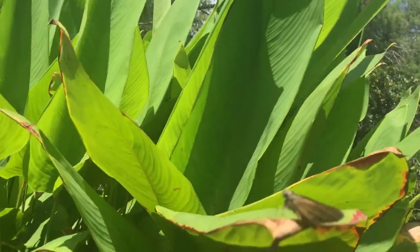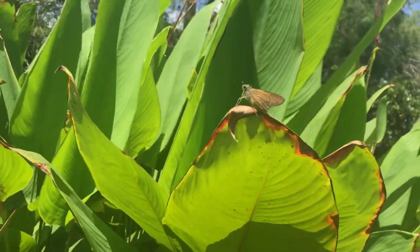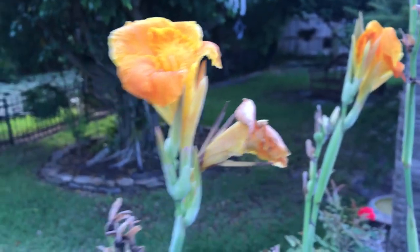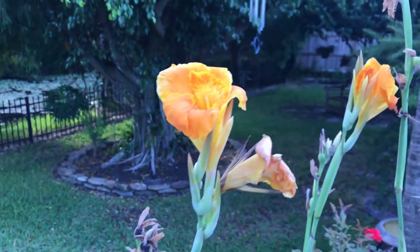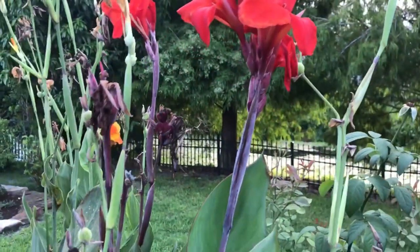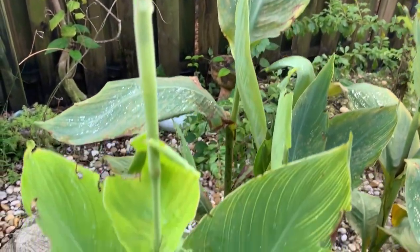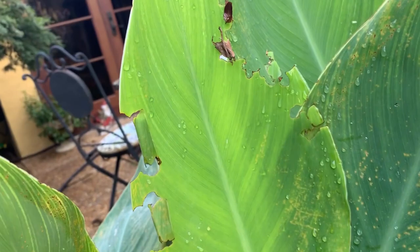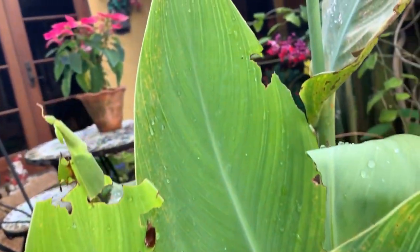For a larval host plant, the Brazilian Skipper uses plants in the canna lily family. A lot of people will go to a hardware store's gardening department, find these beautiful canna lilies, bring them home and plant them, just to find out that a month later there are these big worms that totally destroy their canna lilies. Well, that's the Brazilian Skipper.